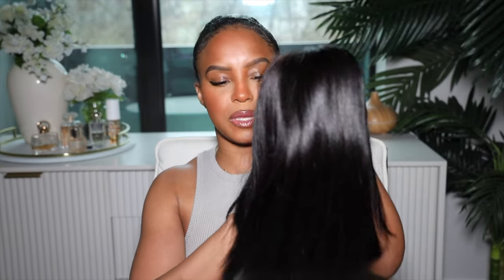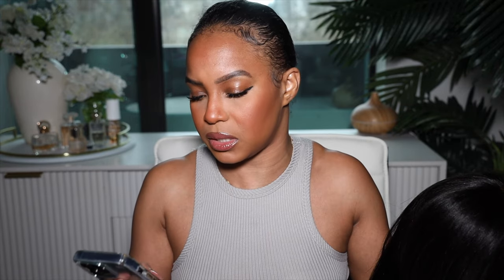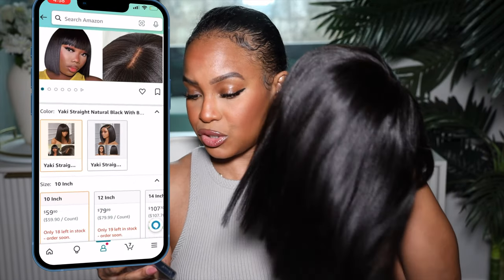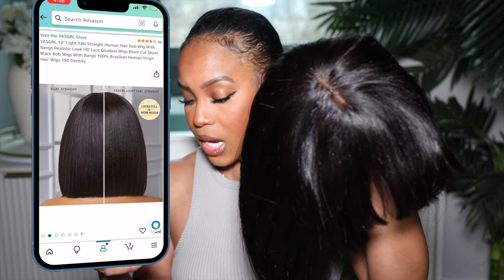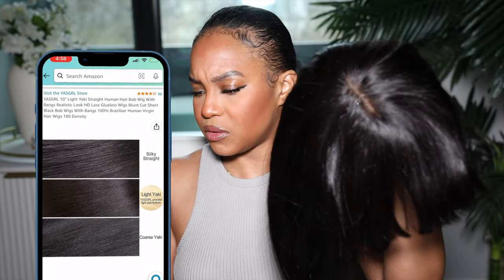Let me go ahead and look at this wig. Let me give you the details — this is the Yes Girl light yaki straight human hair bob. It is 10 inches long, 180 density. It's $59.90 right now, but I paid $69.90 — so I paid more for this one.